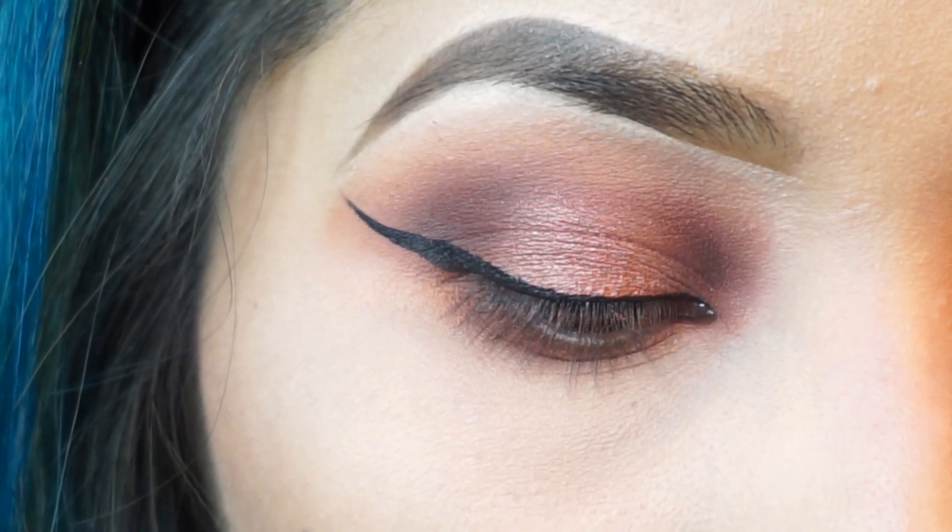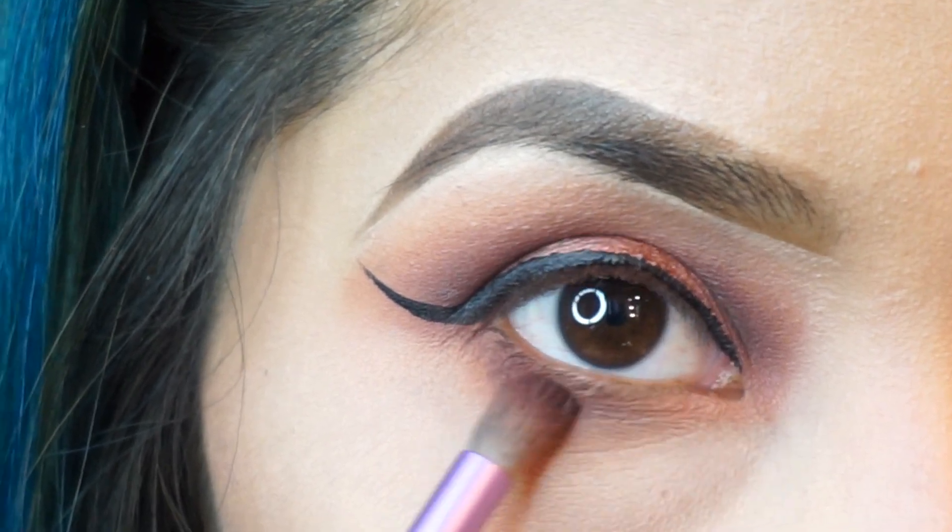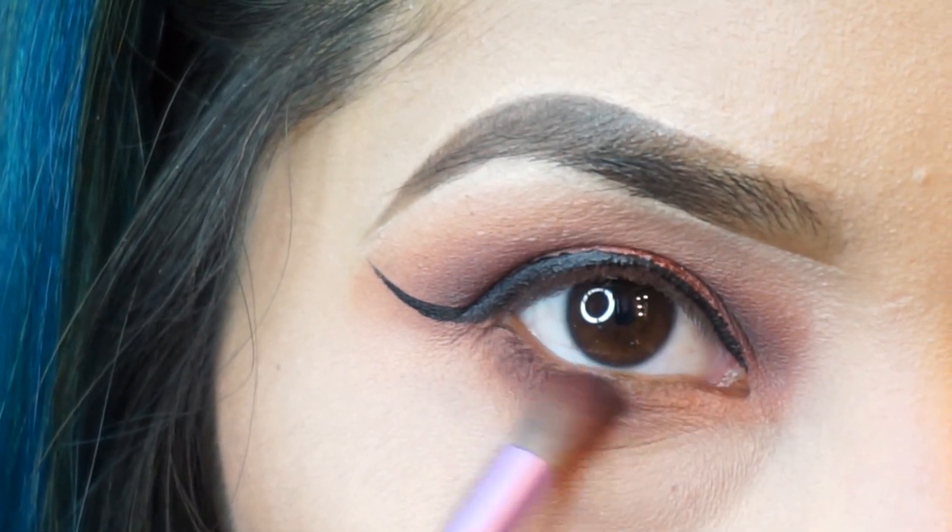I'm going to grab Ashes to make the under eye a little bit smokier.